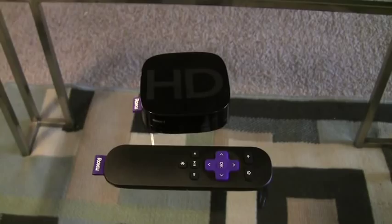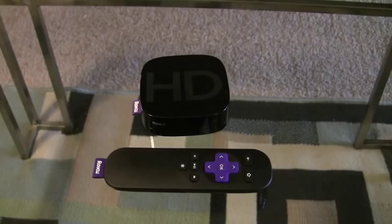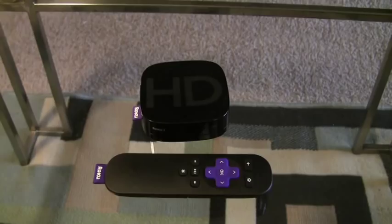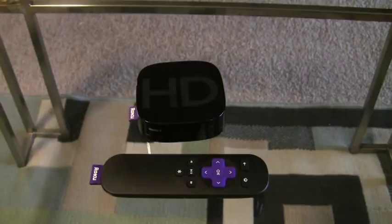This new Roku box is part of Roku's 2011 line. This particular device allows you to stream Netflix, Hulu Plus, Amazon Instant Video, among others, directly to your TV using only the small box provided.